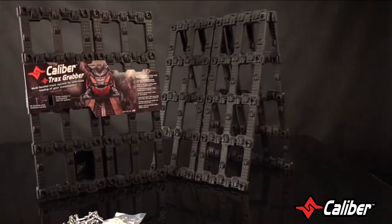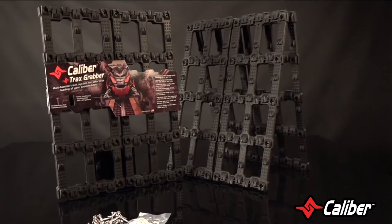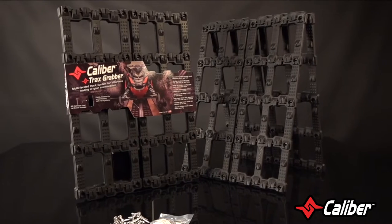Now let's talk size. At 16 inches wide and 24 inches long, the Trax Grabber is meant to accommodate all track widths without overhang.